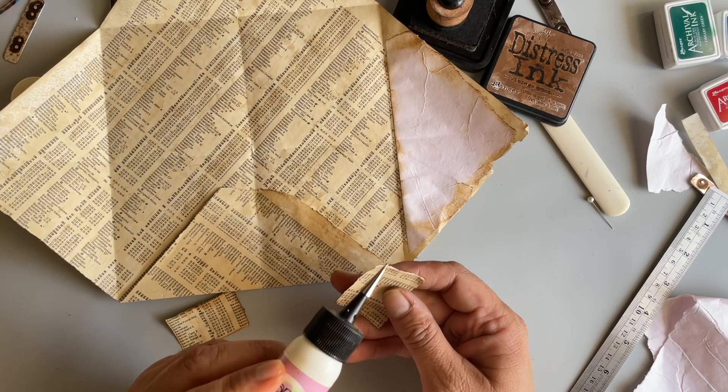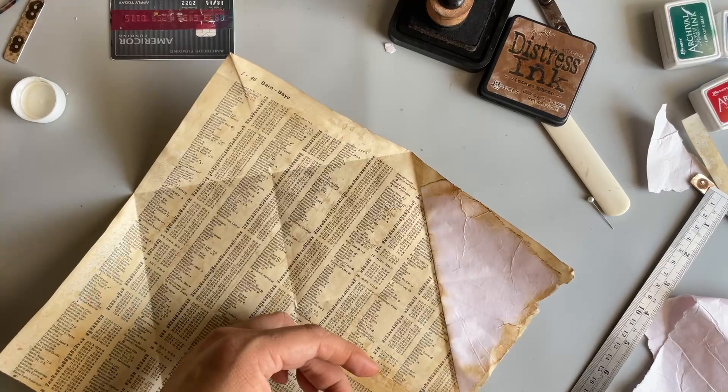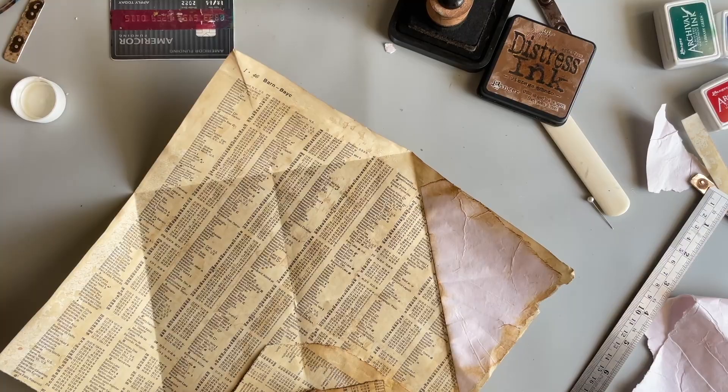Let's just go down the sides here. These cute little pockets — you could put other bits and fun stuff for the receiver to play around with.